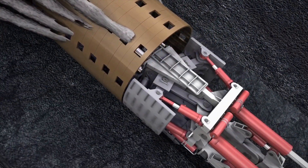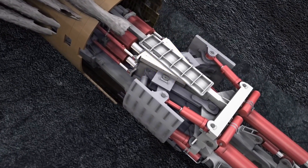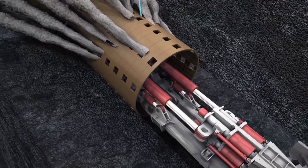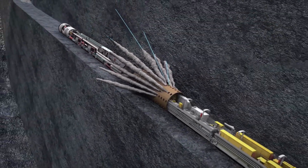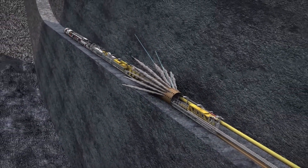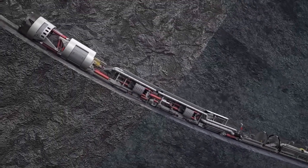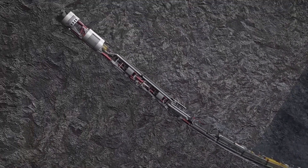The excavation system can be modified to accommodate different types of excavated material. For example, a tunnel boring machine used to excavate sand will have a different excavation system than one used to excavate clay. The segment erector can be automated to speed up the lining process. This is especially important for large tunnels. Tunnel boring machines are complex and sophisticated pieces of equipment; however, they are a very effective way to excavate tunnels underground.